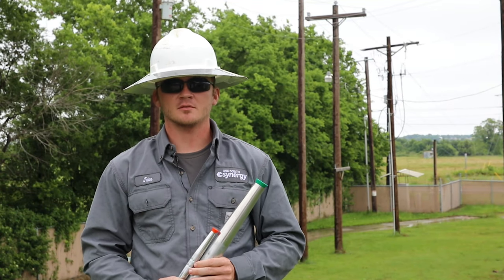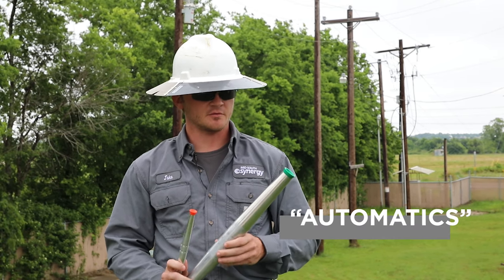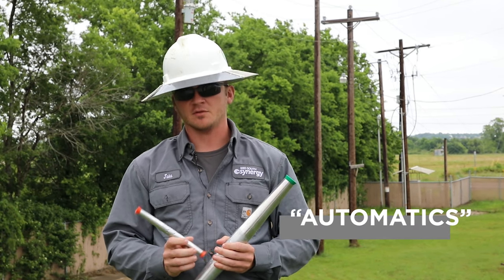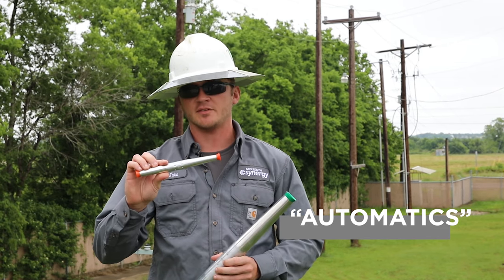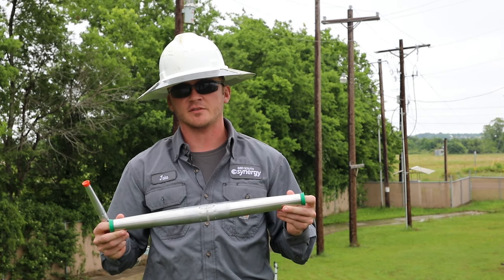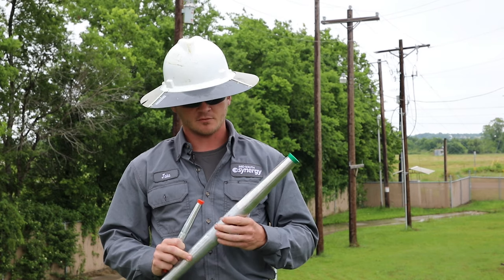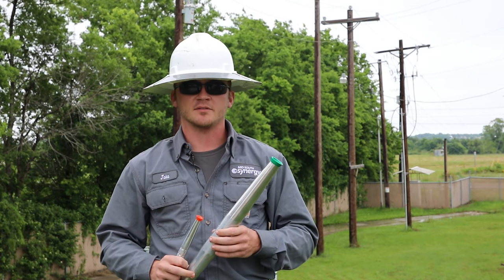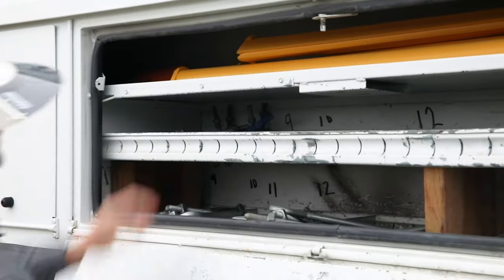My name is Jake Bauer. I'm a journeyman lineman at Mid-South Synergy. These are automatics or splices. We have them for every different size wire that we use. This one here is for number 4 ACSR and this one is for our bigger wire, 336 ACSR. We use them for when trees fall on our power lines and tear the wire in half. We use these to splice the wire back together so we can pick it up and get everyone's power back on.